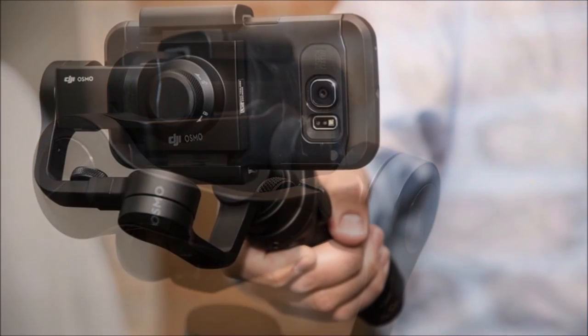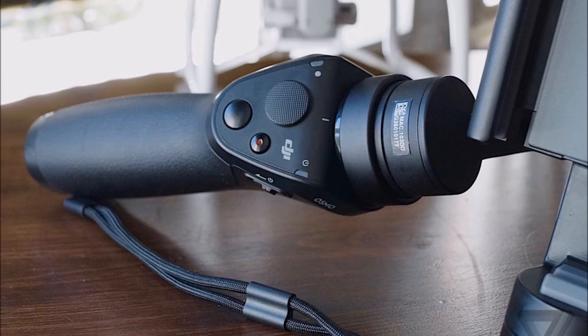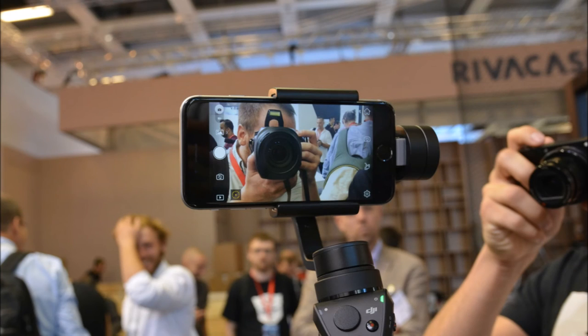The Osmo Mobile can also take high-resolution panoramas by snapping nine photos as it pans across a scene and then stitches the shots together. The Go app will let you live stream to YouTube and, thanks to the stabilization, take handheld long exposure shots.